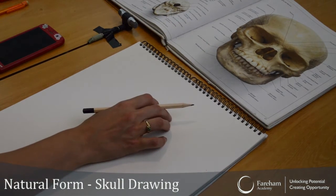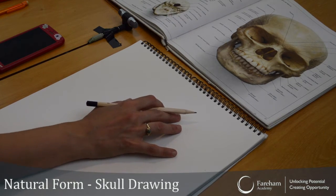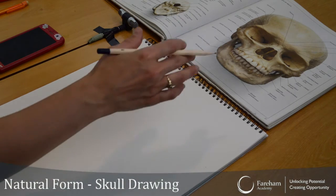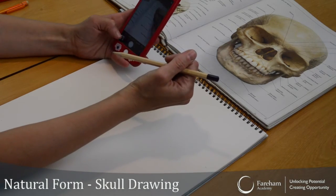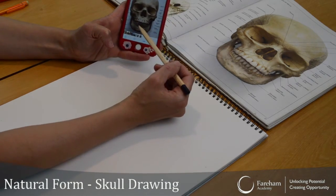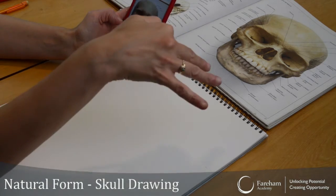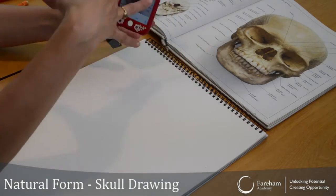You need paper — any paper would do. I've got A3 here, but you could have A4. I've got my phone here — you can see the picture of the skull. Just for today I'm going to use the book, so just pretend I'm actually using the phone.